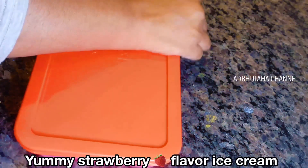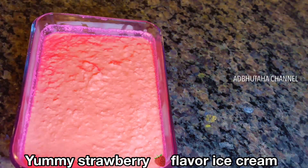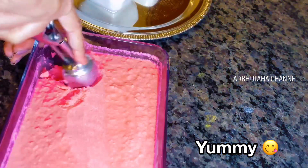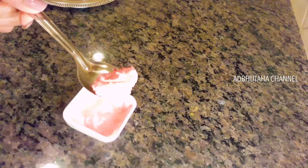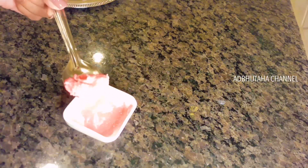We will have our homemade ice cream with strawberry flavor. The ice cream will be ready to serve after leaving it in the freezer the whole night. Please try this strawberry ice cream!